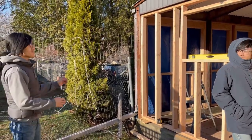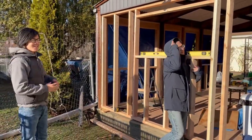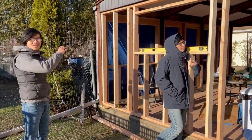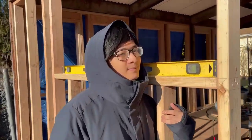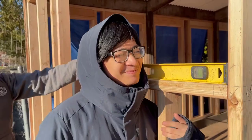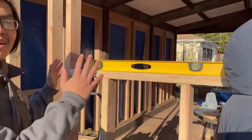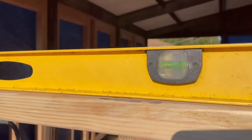As you can see, there's a lot of work to be done because we're modifying the existing structure, especially one that wasn't designed with the purpose of having frames inside of it. We also have this leveler bar here because the important thing is that we make sure that the frame is level. As you can see, it's not totally level, but it's the best we can do.